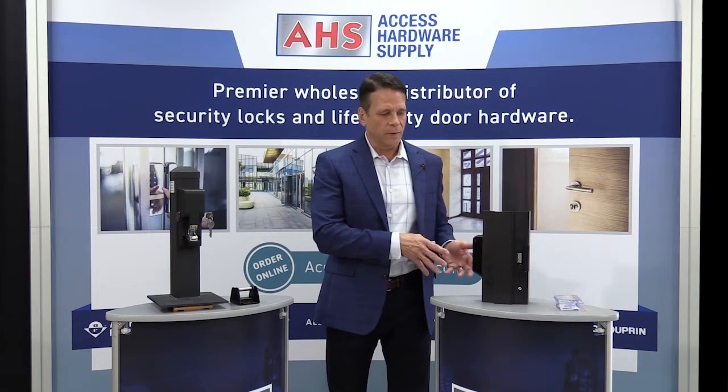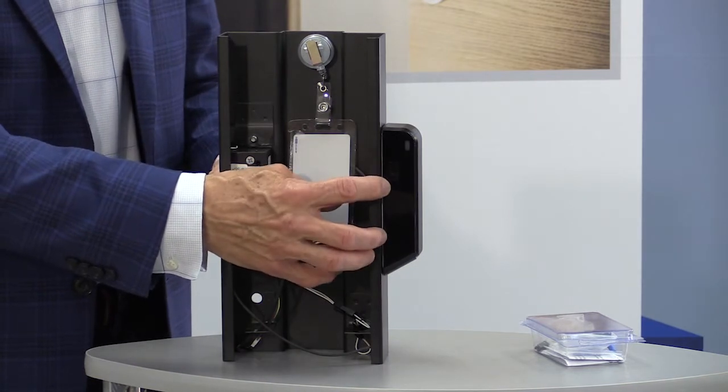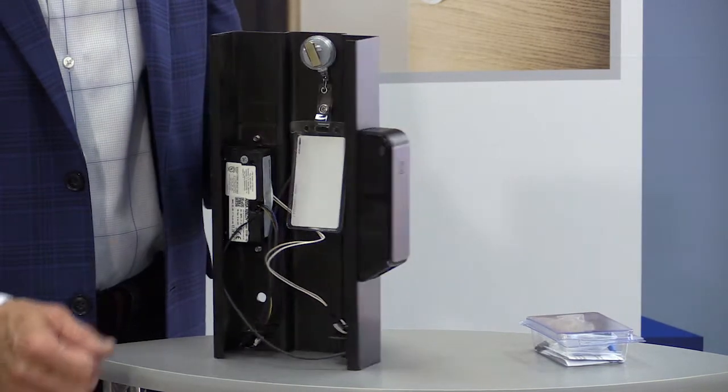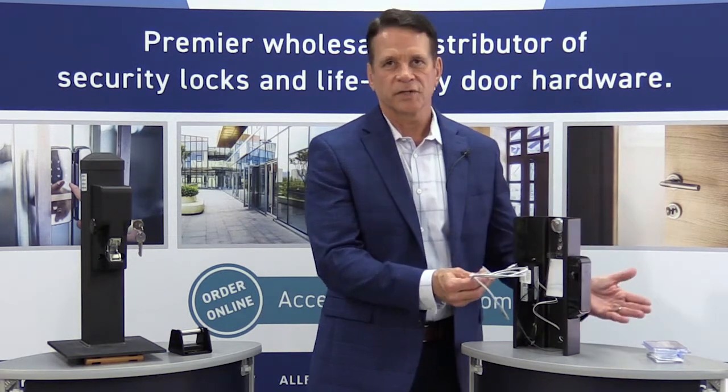Bill: What happens when the battery dies? Mike: There are two lithium-ion batteries — we're expecting roughly two years of battery life and 50,000 cycles. As battery life starts going down, you'll get a low battery warning at the door and sent to the access control system, so you get multiple warnings. But if you ignore all of those, there's a battery jumper that will power the reader and get you into the door — a micro USB connection that you can get anywhere. You just plug it in, it powers up the reader so you can gain access, and then you replace the batteries.